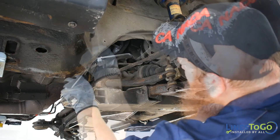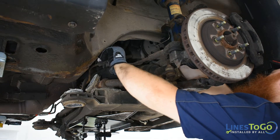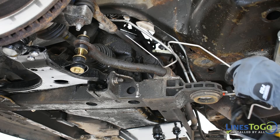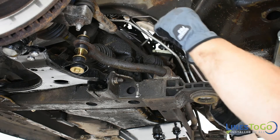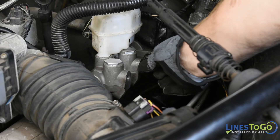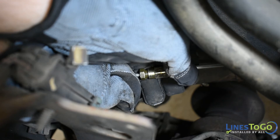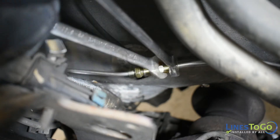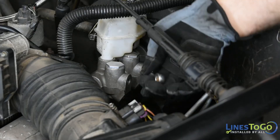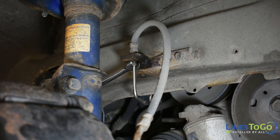To begin the installation, start by installing the passenger side section of the right front line into place and start the fitting into the flex line by hand. Next install the left section of the right front line over the subframe. Start the threaded fitting into the top right of the master cylinder. Connect the union above the exhaust manifold behind the engine and tighten using a 12mm and a 13mm wrench. Using a 12mm wrench tighten the fitting at the master cylinder. Using a 10mm wrench tighten the fitting at the right front flex line.